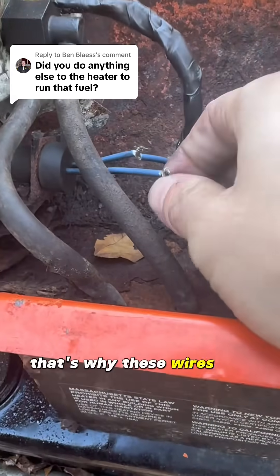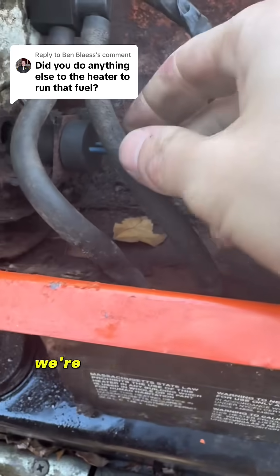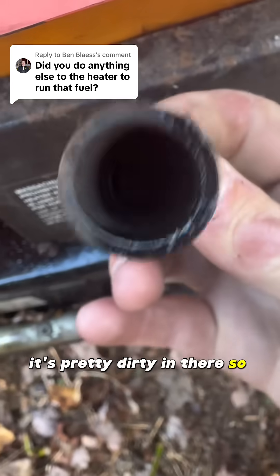I've been in here before, that's why these wires are just twisted together. Nothing really touches them so I didn't bother capping them. But we're going to take out this resistor — it's a light resistor, and looking at it, it's pretty dirty in there so we've got to clean that out.